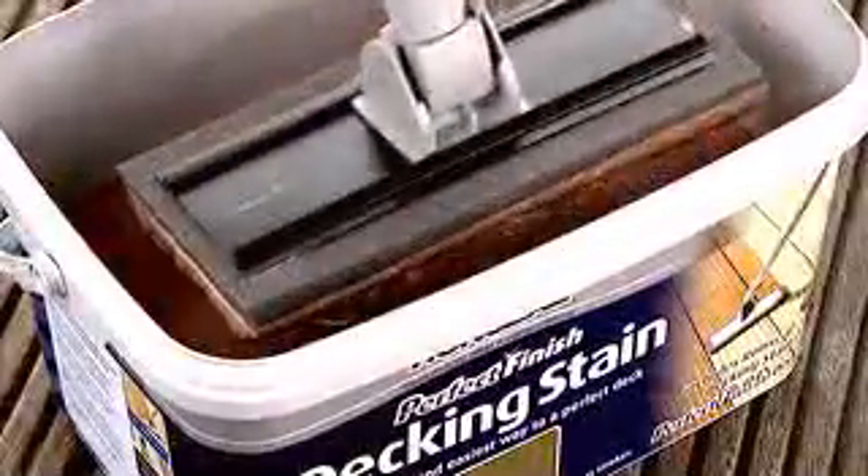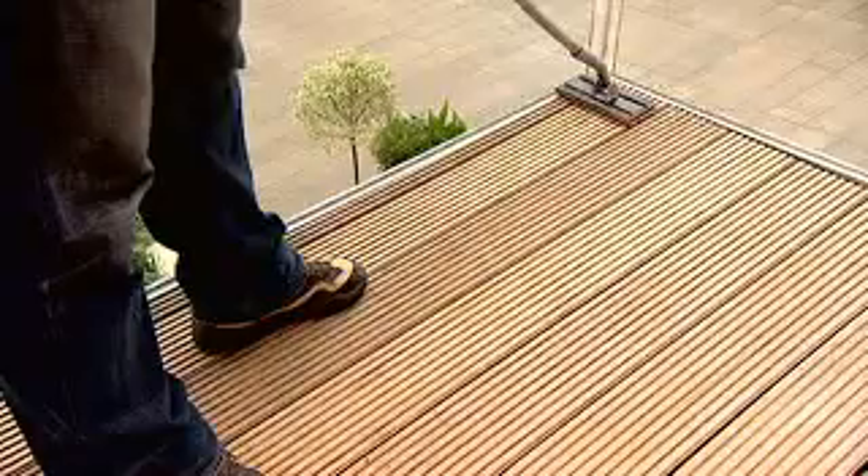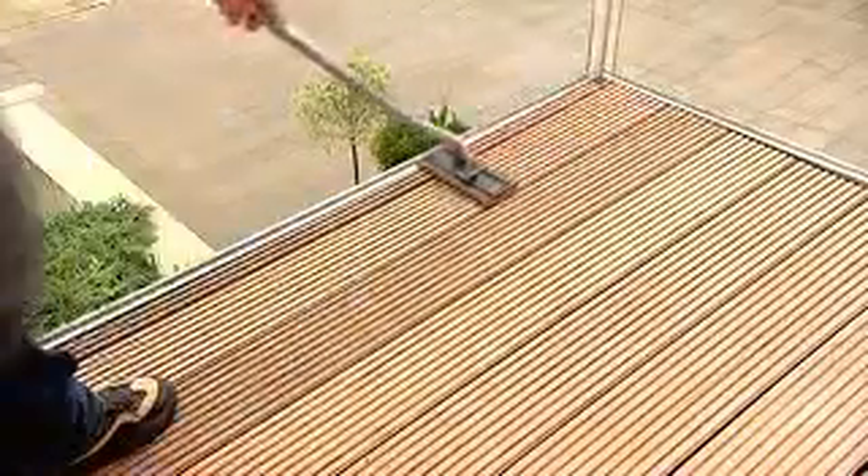Its unique extra-long flock is specially designed to get the stain right into the grooves of the decking. Dip the perfect finish pad in the stain and wipe off any excess on the side of the tub. The pad holds twice as much stain as a brush and gives greater coverage, so you can get the perfect deck quickly and easily.